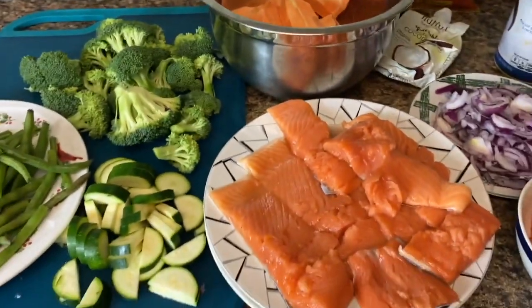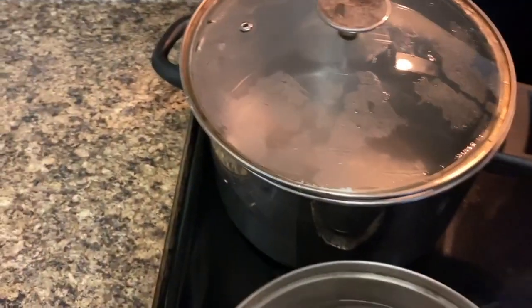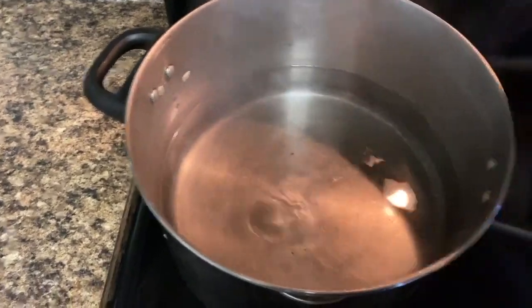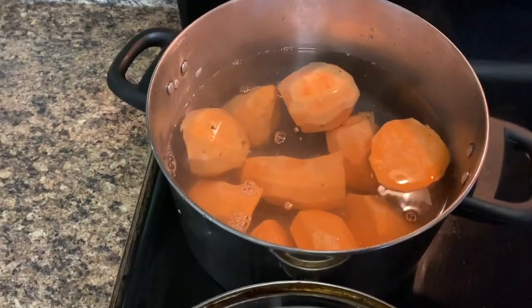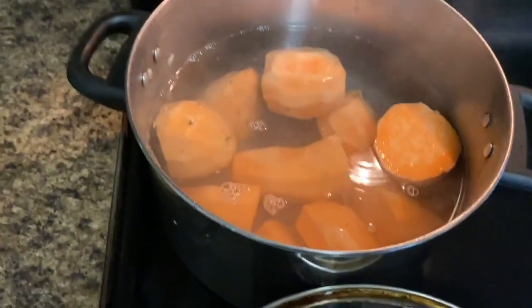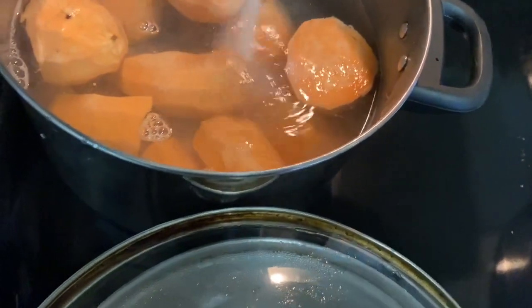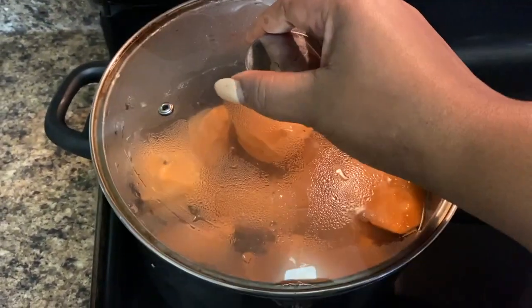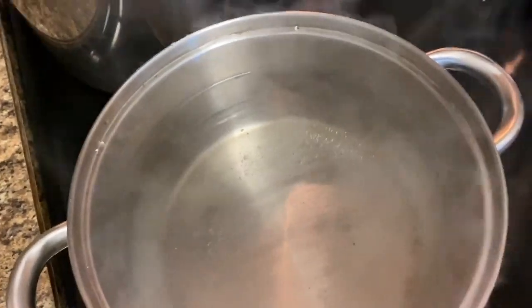So what I'm gonna do now is go ahead and put the sweet potato to boil in the pot. I have my pot ready for the sweet potato. I'm gonna put some salt in it — just a little salt to give it a good taste — and cover it up. I'm gonna let it sit for a while and then I'm going to put in my broccoli.